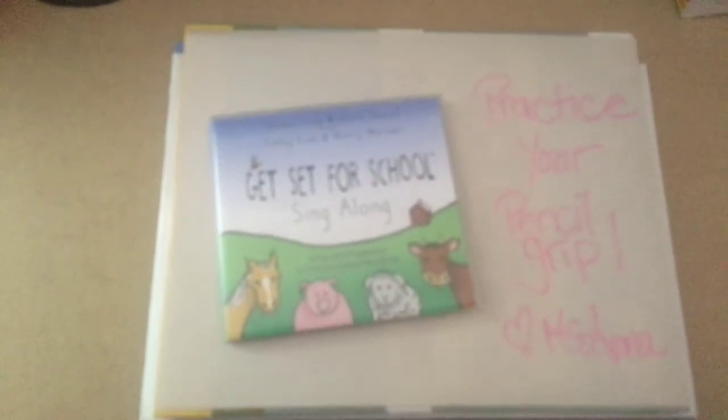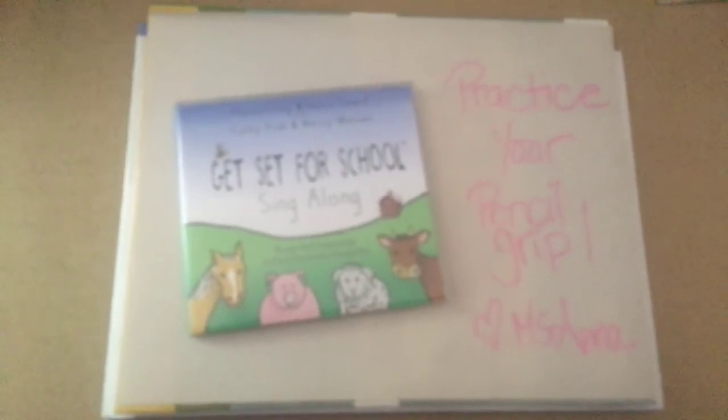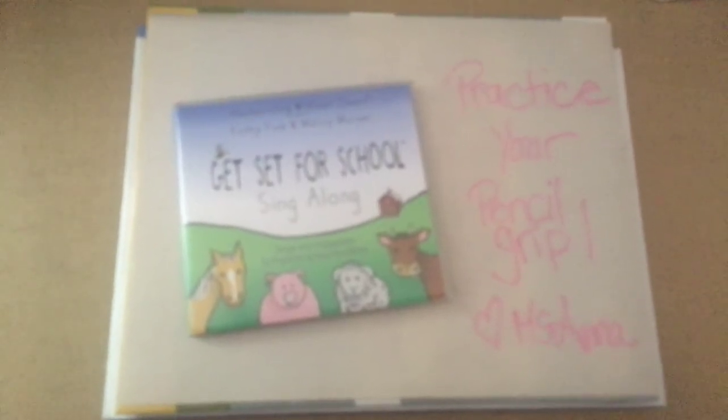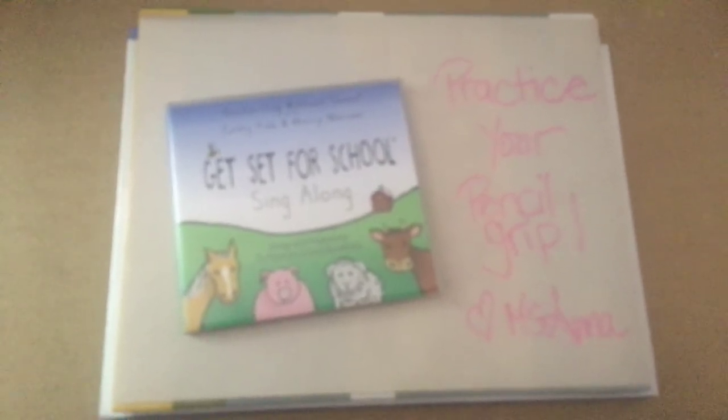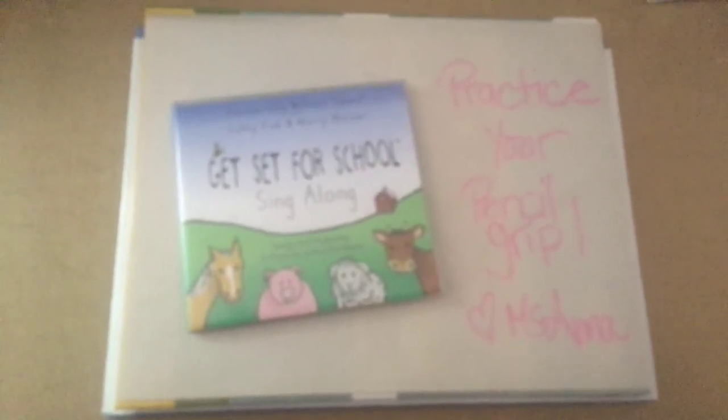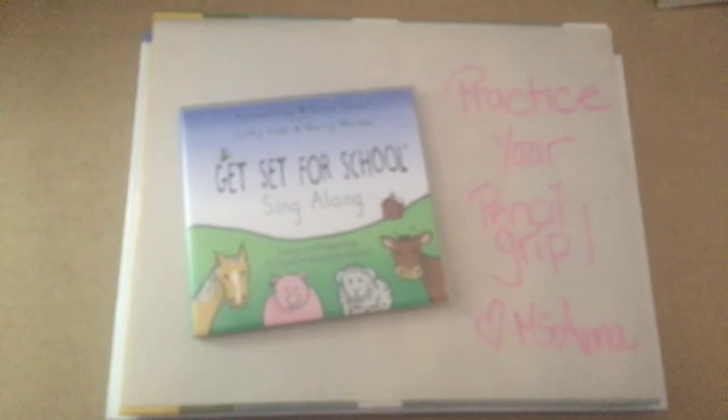Thanks for joining, friends. I look forward to seeing you practicing picking up your pencil or your crayon the way it told you in the song. All right, talk to you soon.